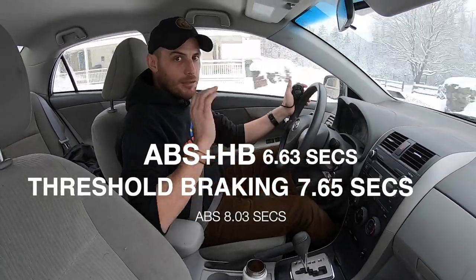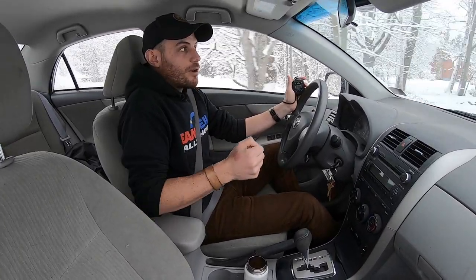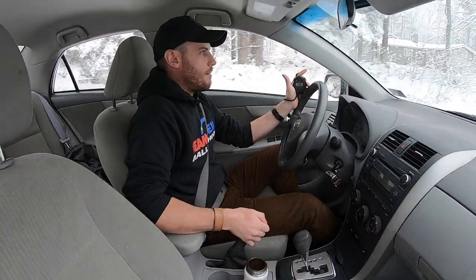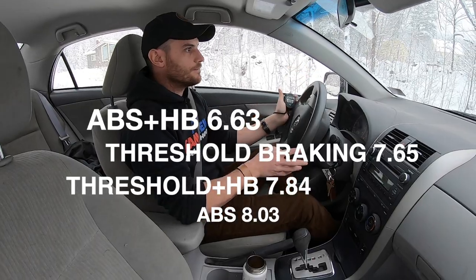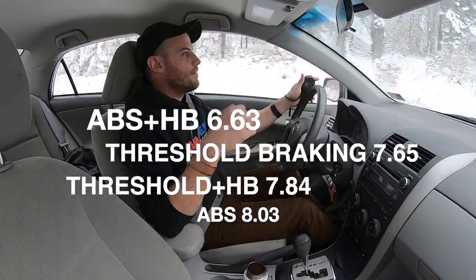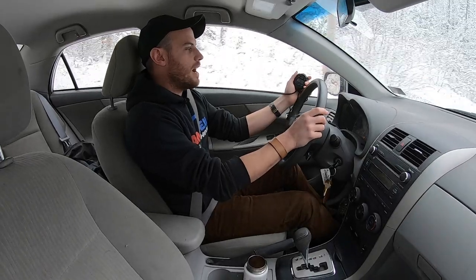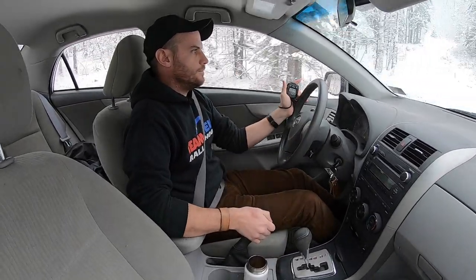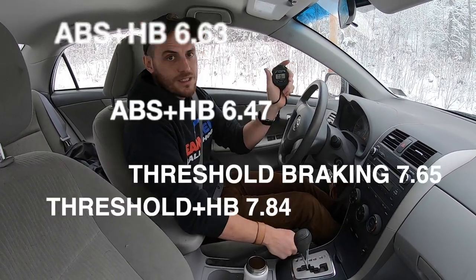Let's try the same thing with the parking brake — threshold braking with some parking brake. Not fully locking it up, but just easing into it, using a little more of that rear brake to get our brake bias right. Skidding to a stop — 10.84. Going to try it again with the ABS and the parking brake to see if I can shave a little time off — 6.47 seconds.